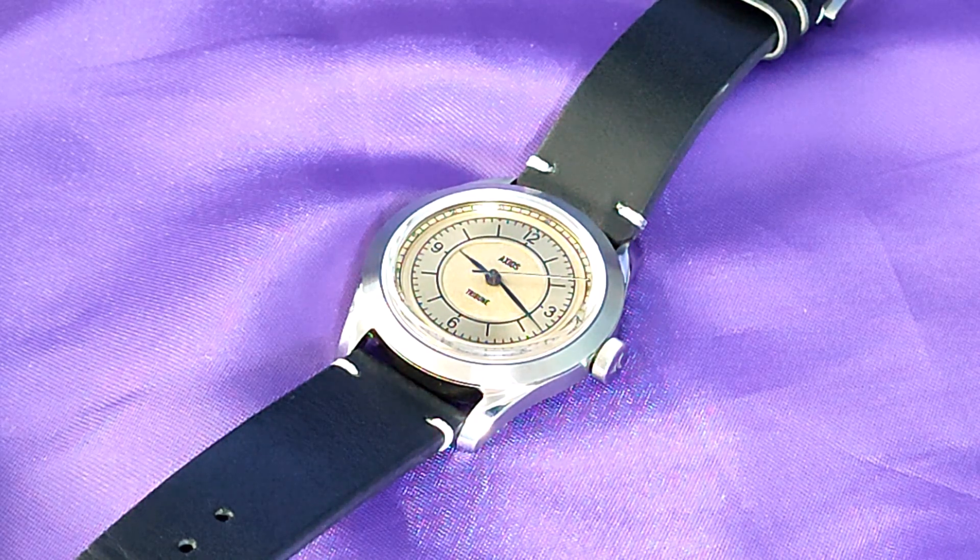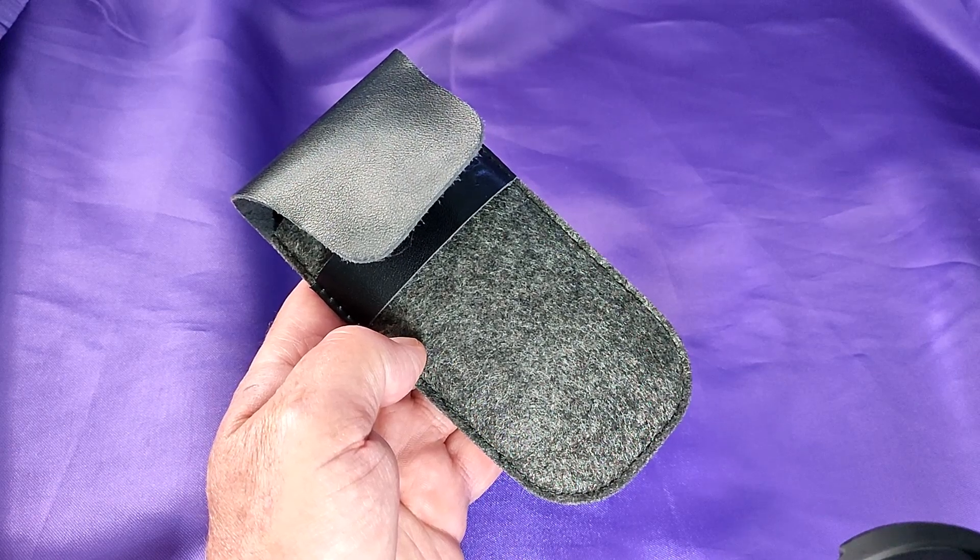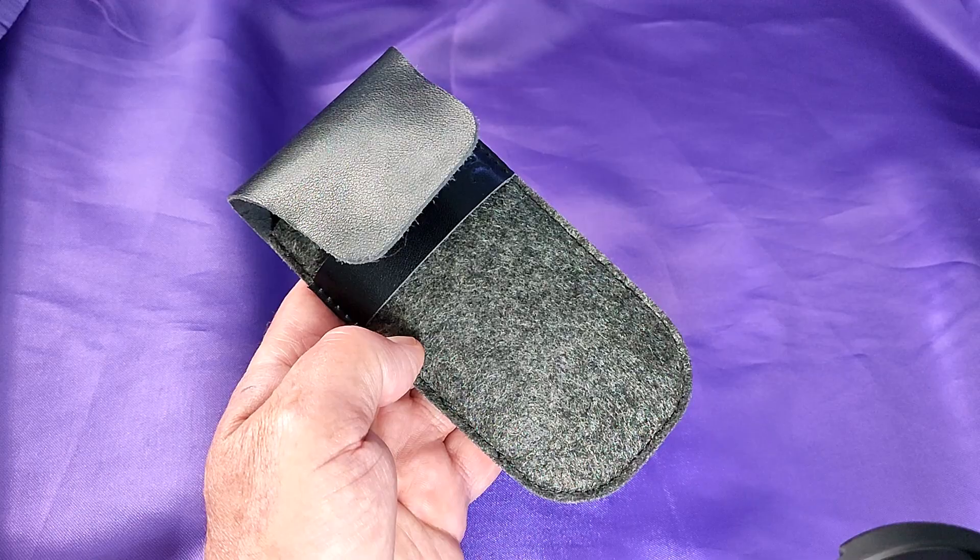Whether or not you find this good value for money, you're going to have to sit through this rather unprofessional and poor video to decide. For what it's worth, I bought a used but virtually mint one for about half price. Buyers beware — microbrand watches rarely make good investments, even if their original price represents better value than normal high street brands. It came in this rather nice pouch, but I believe Axios don't supply a box as well for this particular model.